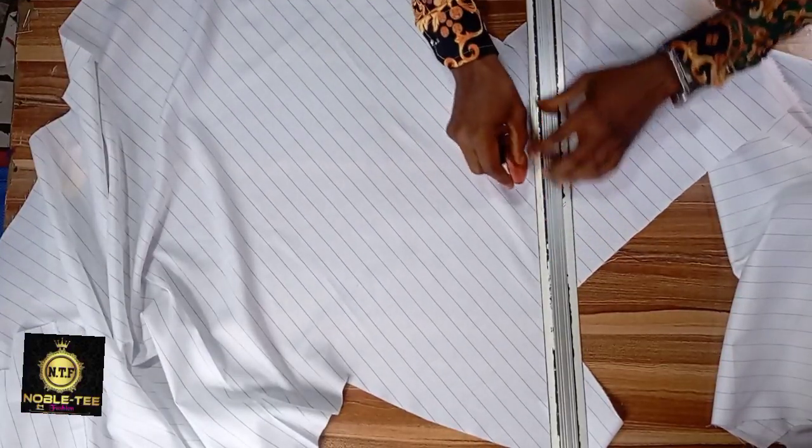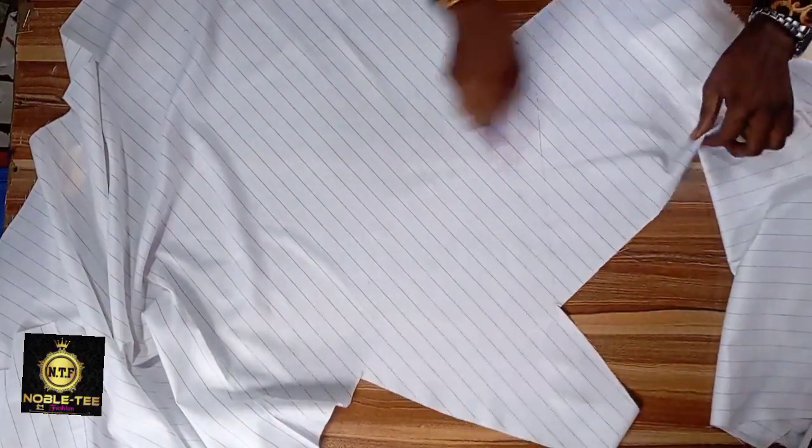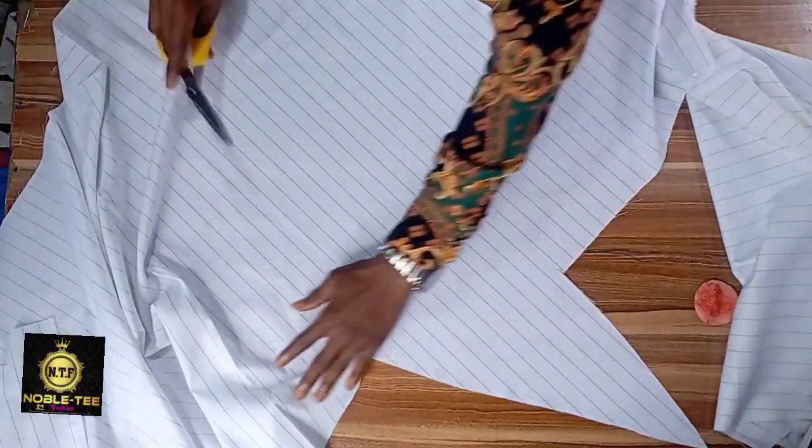You lay the pieces like this and then you rule it with a straight line, then you roll it slant like this. This will be for the facing and this is the back of the material. Then you cut it straight down.